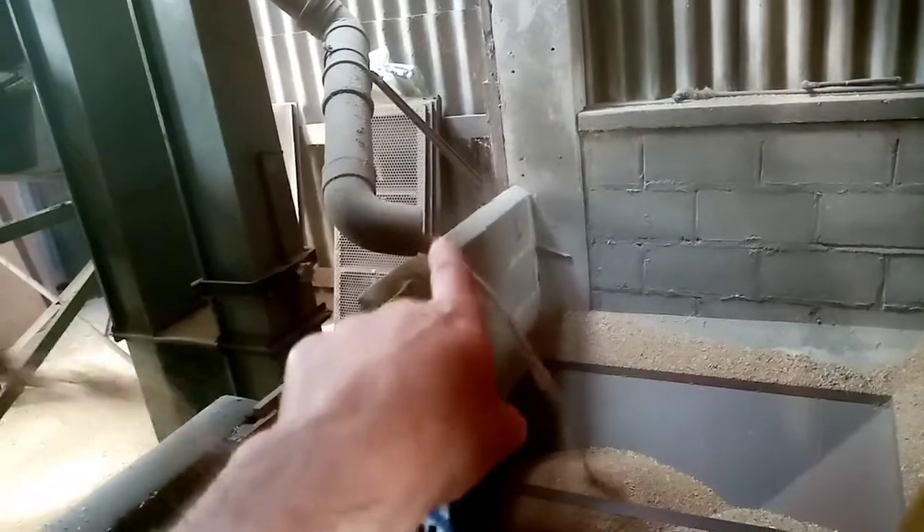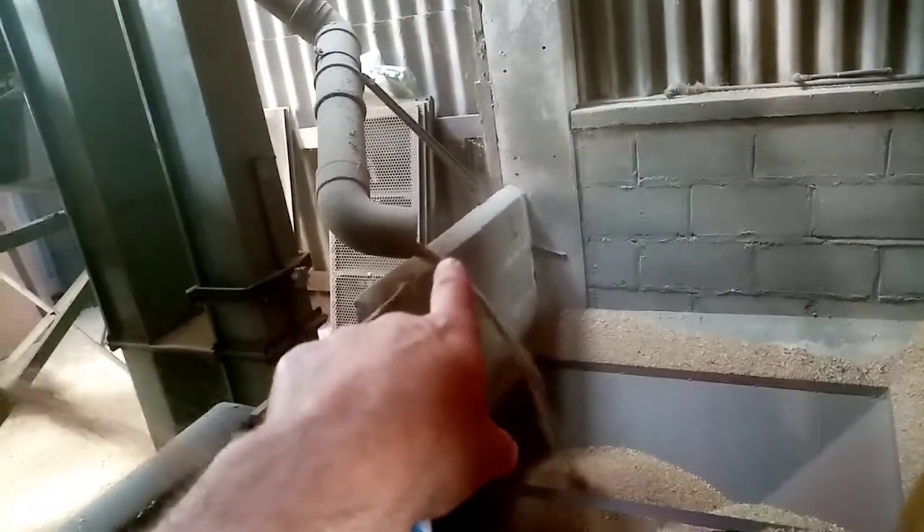The pre-cleaner is working — you have to keep that full up. This elevator is running slightly faster than it's going through the pre-cleaner, which is why it's coming out there — that's the overflow. So that is full.